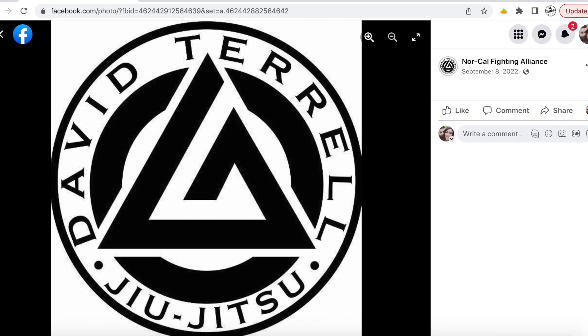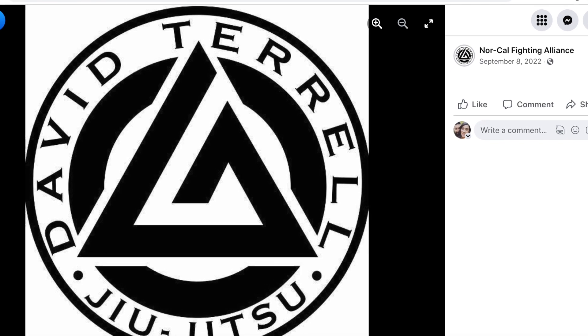In this example, I took an image right off the internet, right off a Facebook page. It is a logo of a jujitsu gym and I'm going to convert it into an SVG file right before your eyes. So without further ado, let's go ahead and jump into the video on how to do this.